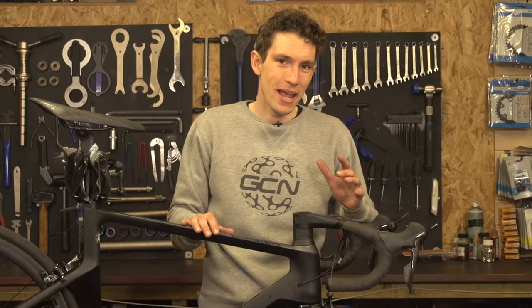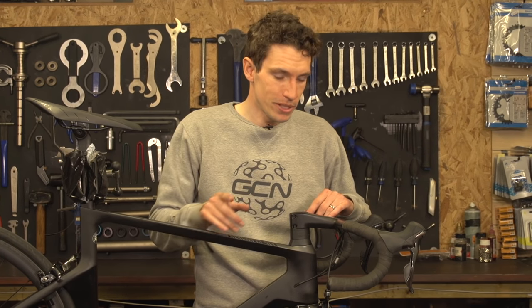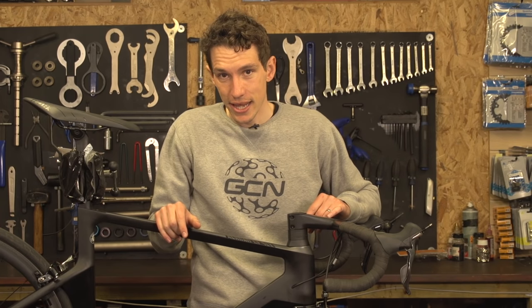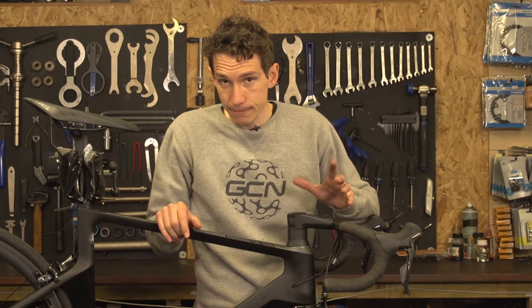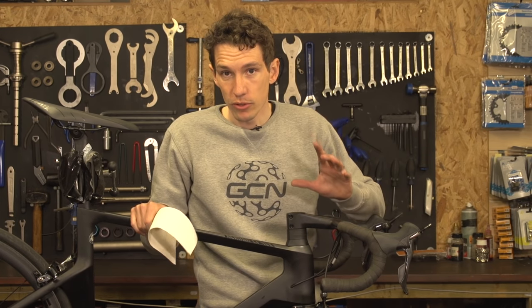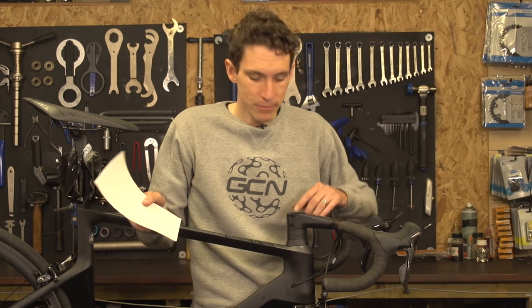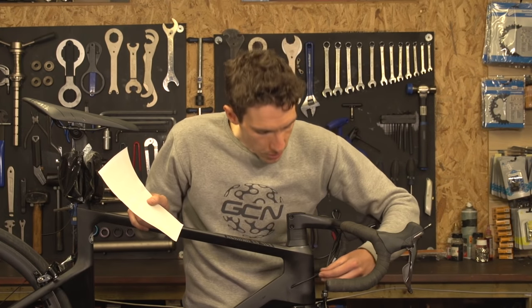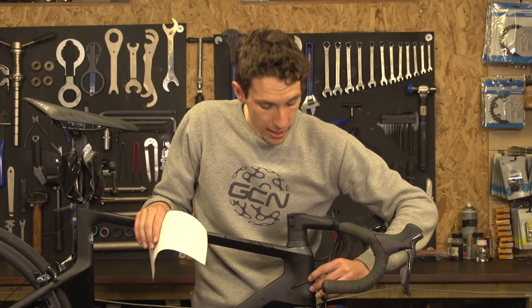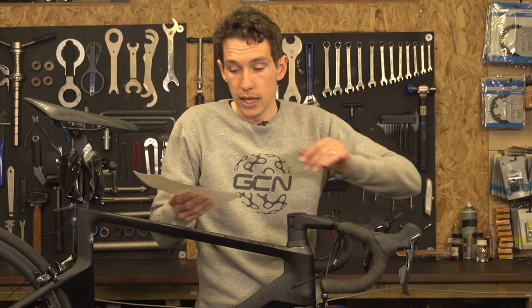Cable rub can be a persistently common problem, particularly up here at the head tube, and also down on the chainstays. It's quite easy to fix. The first method you can use is to apply a protective sticker to any possible area that might be affected. So on this bike, I'll actually just peel one off, but you want to turn the handlebars, and then you'll be able to see where the frame might get rubbed by cables. So clearly at this point here, that is a problem.